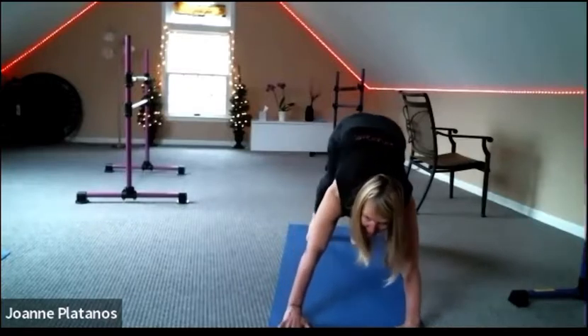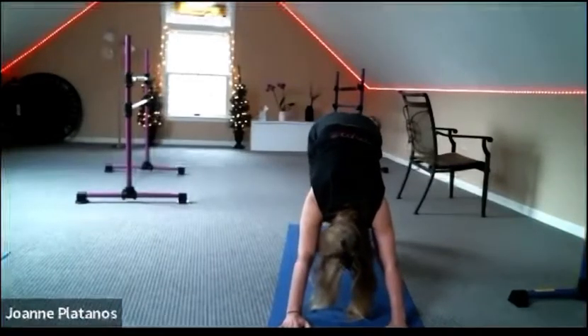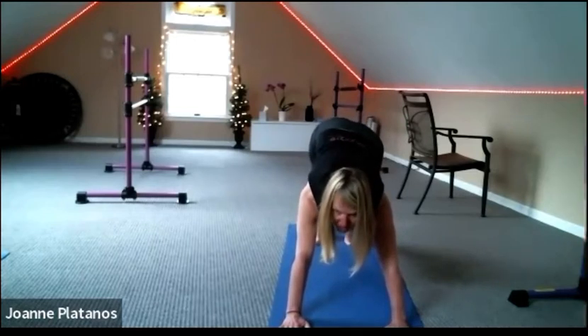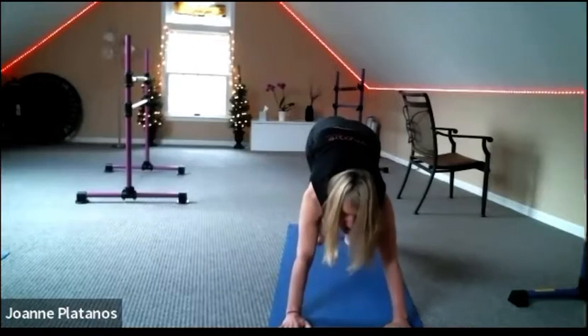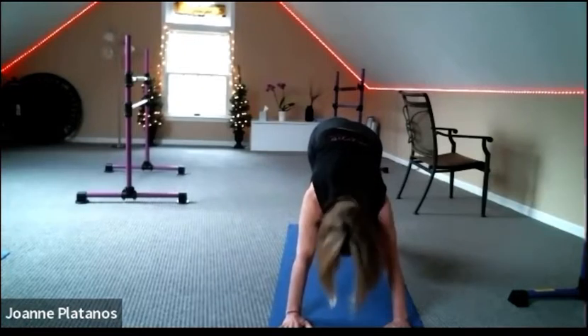Peel it back with that chest, walk it out. Keep one heel down, bend one knee towards the mat to get really deep in that calf. See if you can look back at your foot on the floor — try to disappear the heel behind the toes. And switch sides.